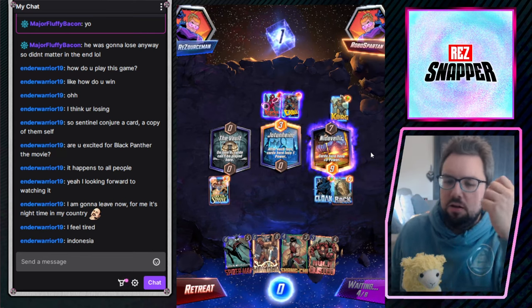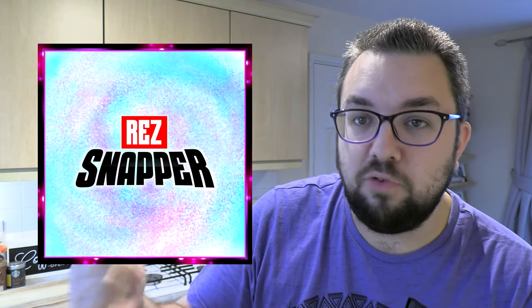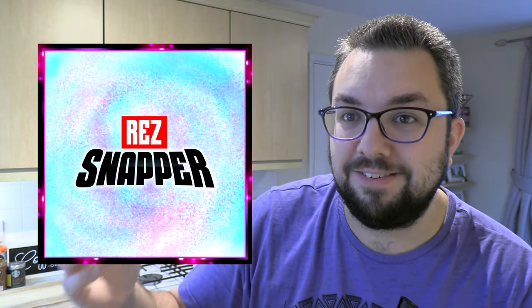This video is not sponsored, however I would like to promote Rez Snapper, my brand new Marvel Snap channel. Marvel Snap is a digital collectible card game — it's absolutely awesome and incredibly fun. I decided to make another YouTube channel for it, which I definitely don't have the resource or manpower to manage regularly, but I'm gonna do it anyway because I'm mental. Check out Rez Snapper — it's a fish pun, let me know in the comments if you get it.